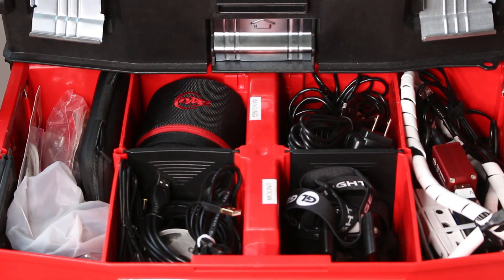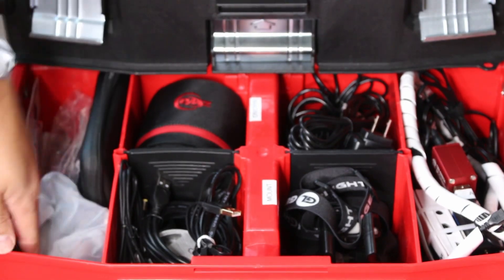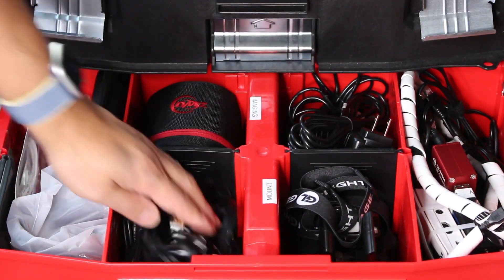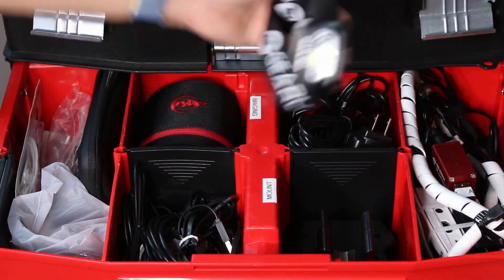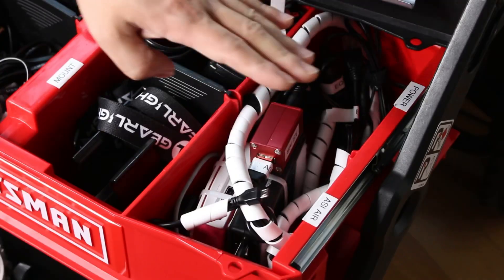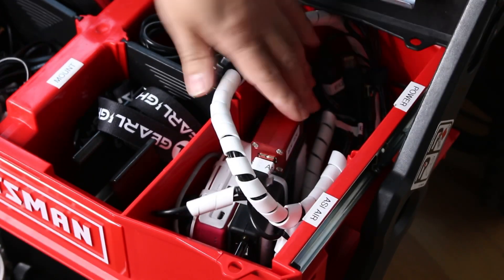Moving on to the middle compartment — this is where I store all my different accessories. There's a case holding all my Allen wrenches, cables, and supplies. There's a bin for my ZWO 294MC Pro cooled camera case. On one side I've got my headlamp and mount controller; another bin has AC adapters and power cords for the Pegasus power box and Celestron power tank. And this bin here holds my ASI Air, the Pegasus power box, and the attached wiring harness I made.